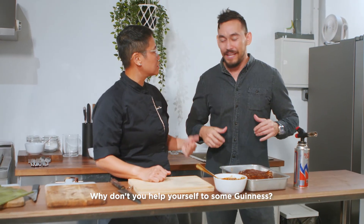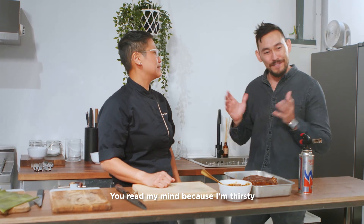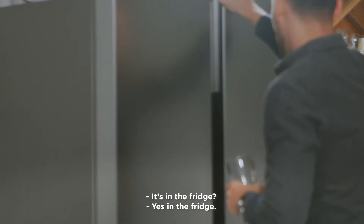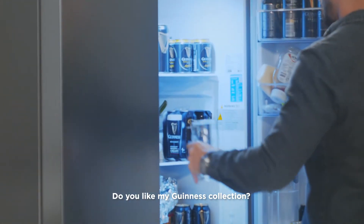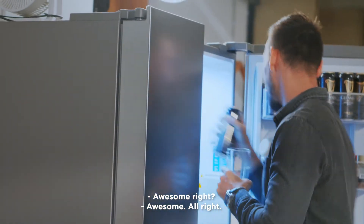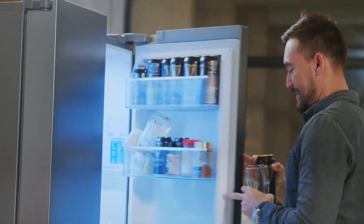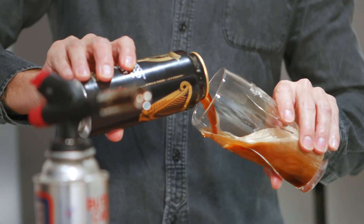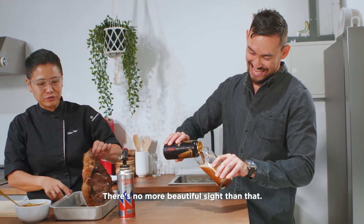Why don't you pop yourself some Guinness? You read my mind because I'm thirsty. Here's a glass — I'm assuming it's in the fridge. Yes, in the fridge. Do you like my Guinness collection? Awesome! Nice and cold. Super good. There's no more beautiful sight than that.